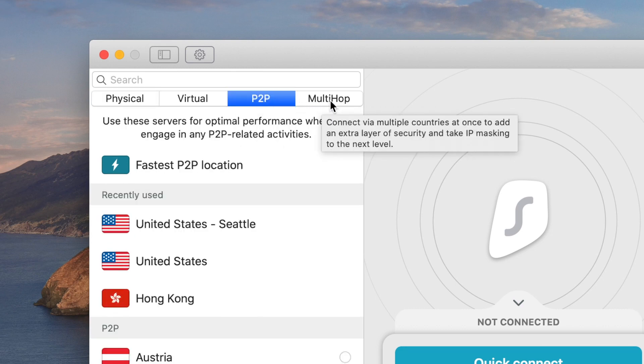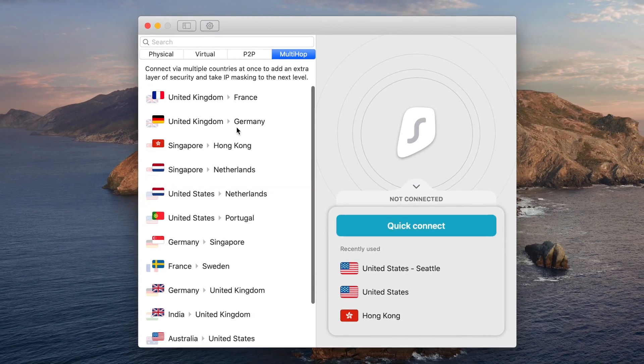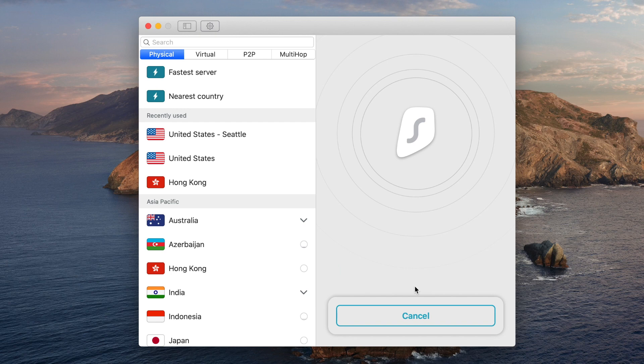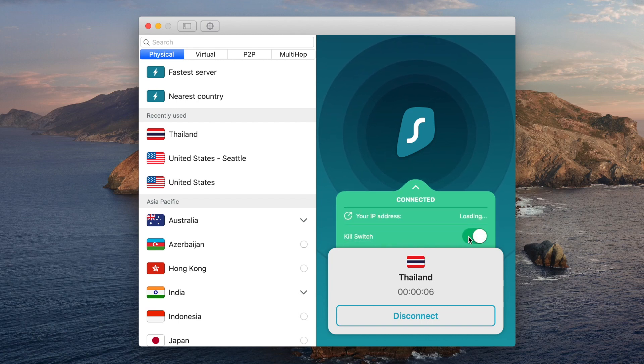They have servers specifically dedicated for peer-to-peer, and also multi-hop — if you want an added layer of security, you can go through two different servers at a time. It's going to slow your connection down, but they offer a lot of different options for this. Not something I see very often with a lot of different VPN softwares. You can choose the fastest server or the nearest country. Once connected, you can see the connection is really pretty fast — it's connecting me to a server in Thailand. You have the option to turn on or off a kill switch, which kills your entire internet connection if the VPN disconnects, so you're never transmitting unencrypted data. For some people that's really important; for others it doesn't matter.